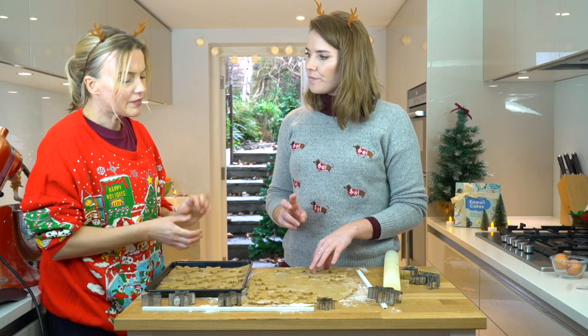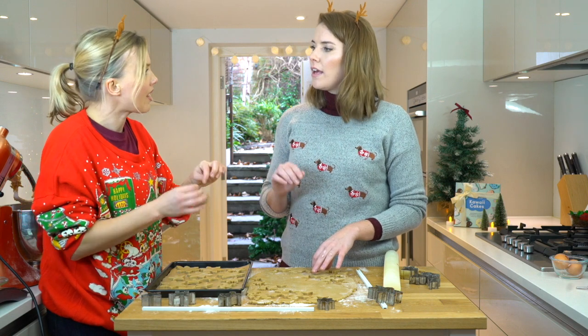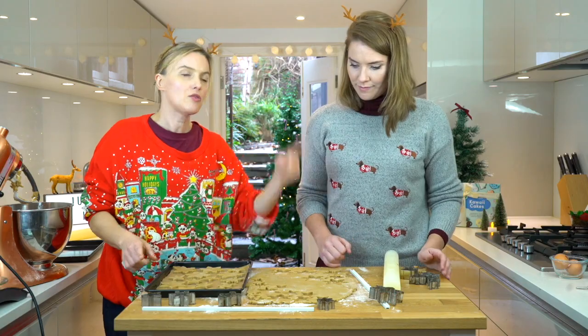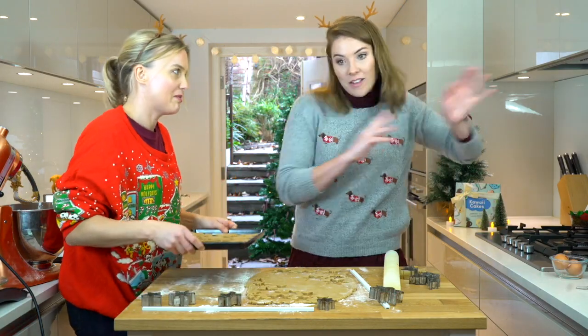Why halfway through? Otherwise they kind of get a bit too firm to stab through and they can crack. We're going to carry on doing these now and then come back when they're all baked. Yeah, let's pop them in.